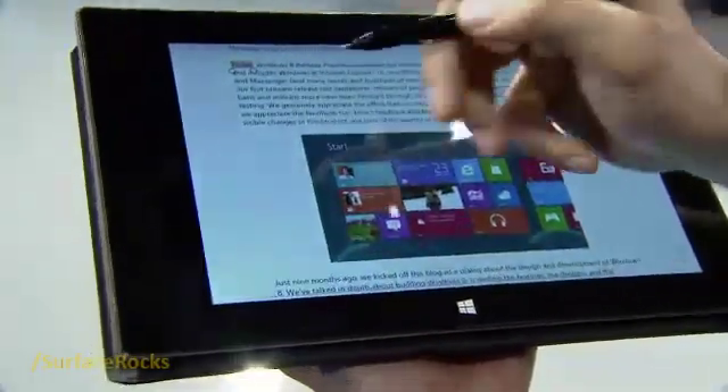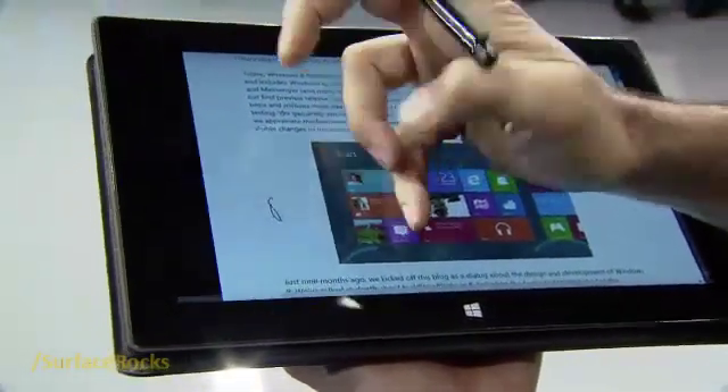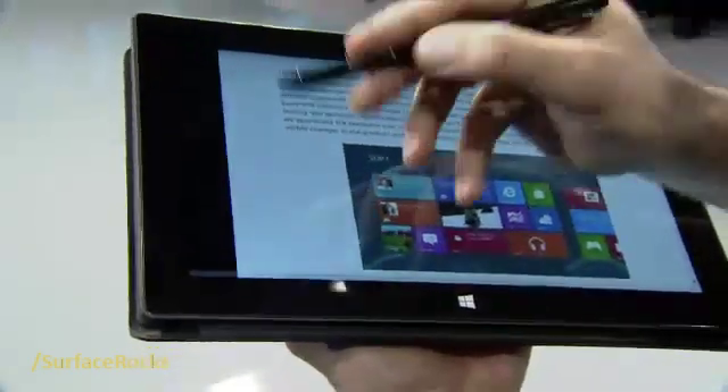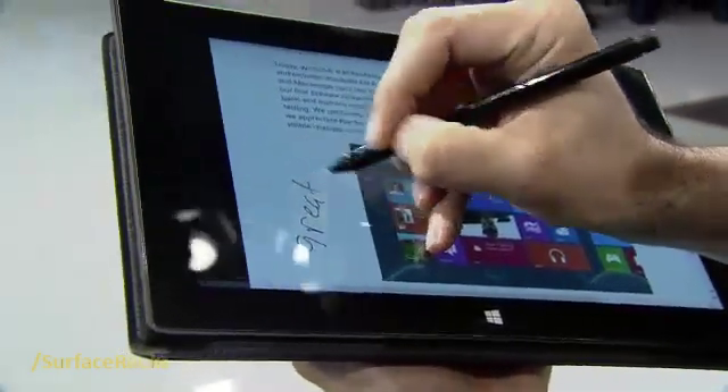You can see I can pan and zoom. What I can really do here is come and do ink — I'm going to write 'this is great.'